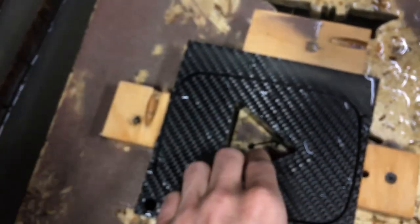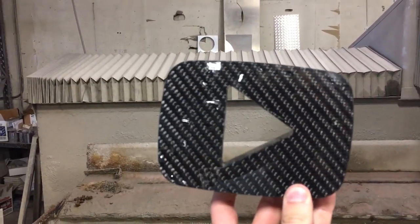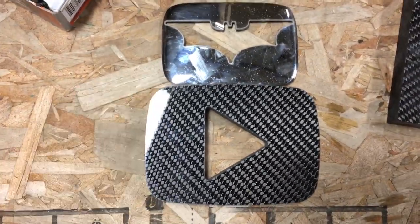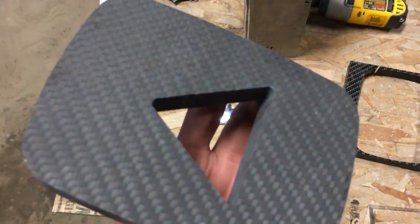That side looks pretty cool. That's awesome. Now the play button — our very own carbon fiber YouTube play button. That is really cool. Here's the size comparison. We'll upgrade for 200,000 subscribers. Yeah, that's the 200,000 button. That is so cool.